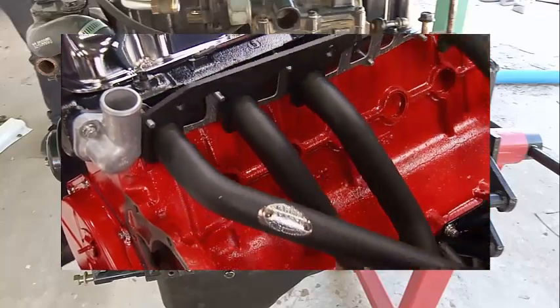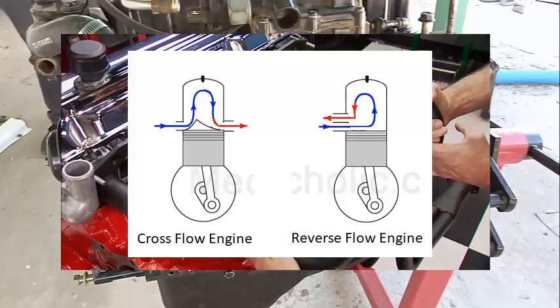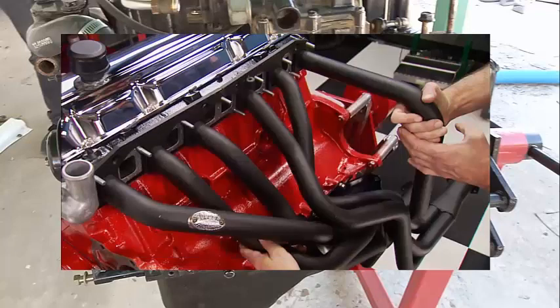Here we have the exhaust manifold. It's not an inline four — it's an inline six, a slanted engine, I believe made by Dodge. This is what most people would be familiar with from older cars. Just like the MariCruiser engine, it's a reverse flow engine, which means it has both the exhaust and the intake on the same side.